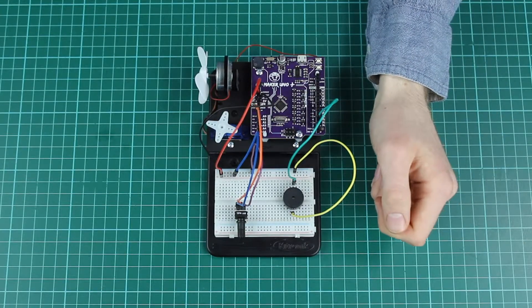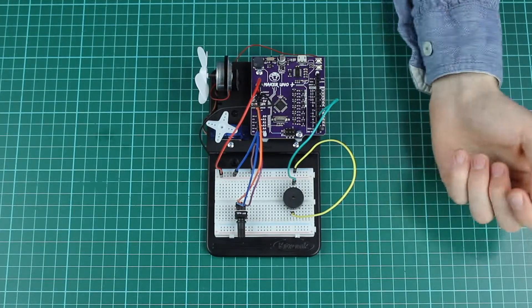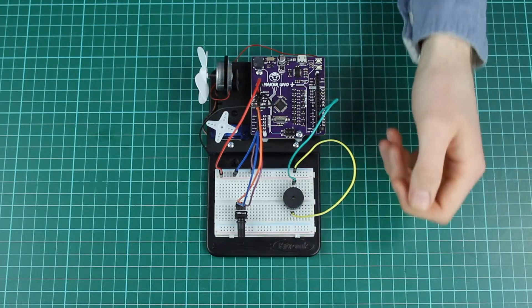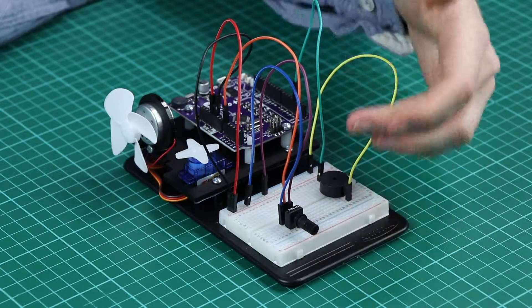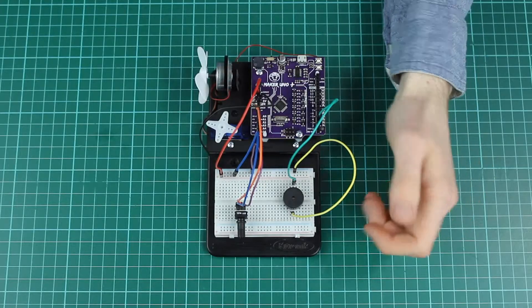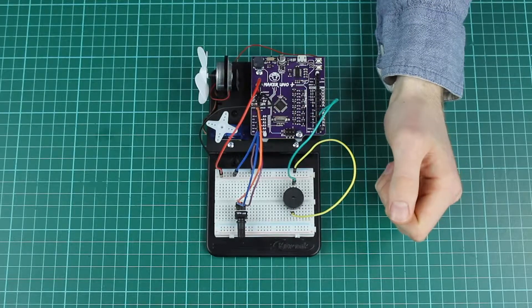The tone function creates a pulse width modulation or PWM signal at a specified frequency. In this setup we've mapped the analog read of the potentiometer to this frequency, so that it now controls the pitch of the sound.